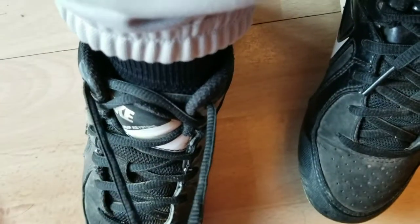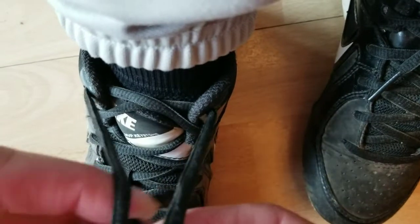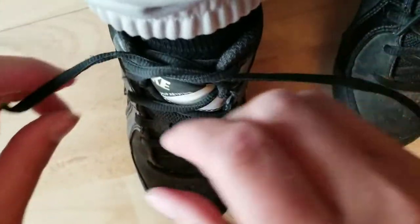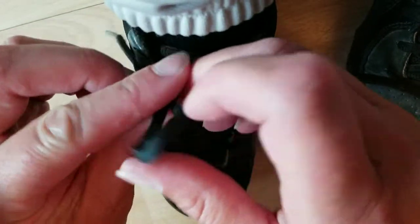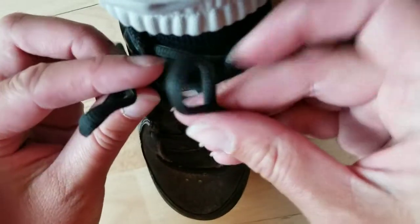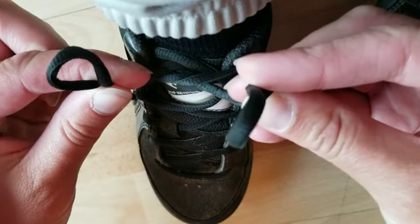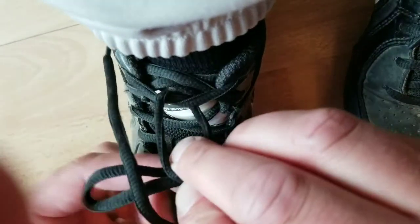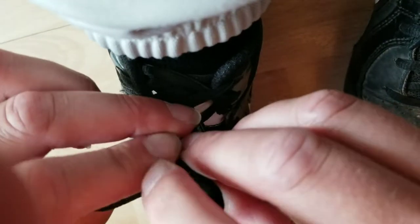You start with the normal way where you tie the regular knot. Then, as you maybe learned as a little kid with the bunny ears, you're going to do the bunny ears. You're going to cross your bunny ears and make that nice hole with your bunny ears.